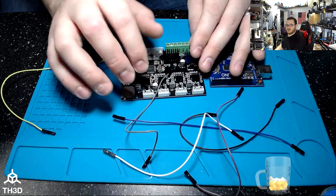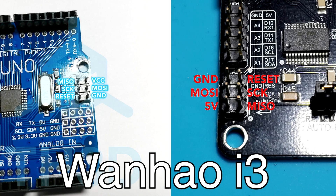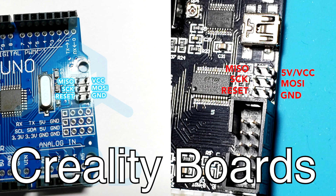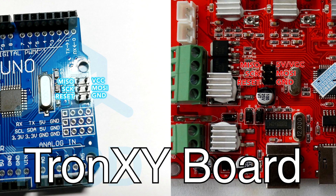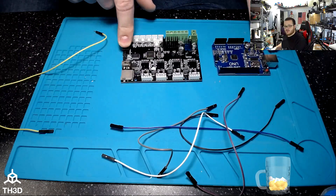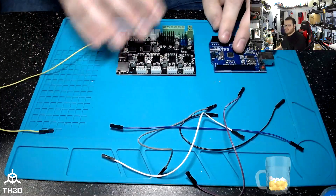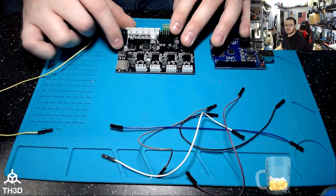You're going to need five female-to-females and one male-to-female. In terms of connecting the boards, pictures of the programming header pinouts will be displayed on screen. If you're doing a Creality board with the Uno lined up, you're going to connect from the ICSP header on the Uno to the programming header on the board. Your programming headers are going to be six pins — if you have a 1284p board not covered here, just look for the six-pin programming header.